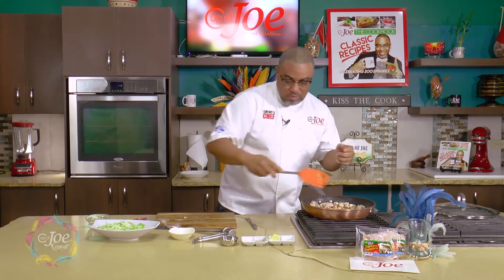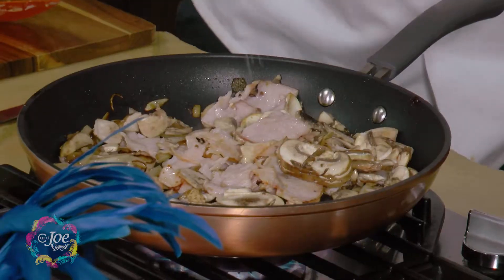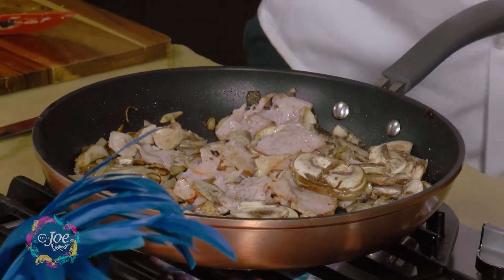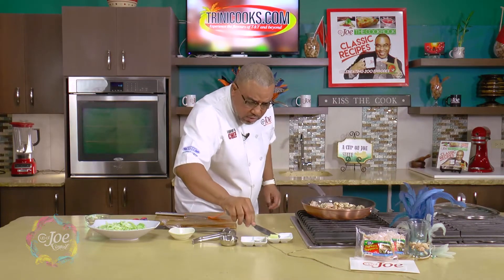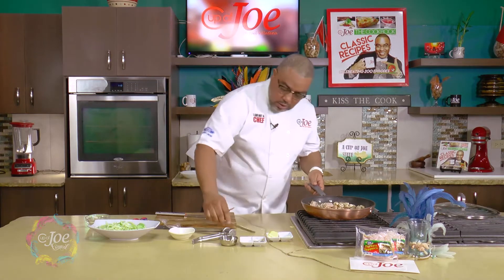There you go — mushrooms in at this stage. I can start seasoning now. I have a little butter that I can add, just because I don't want it to dry out, so I'm going to add some butter to the pan. A little pepper too.